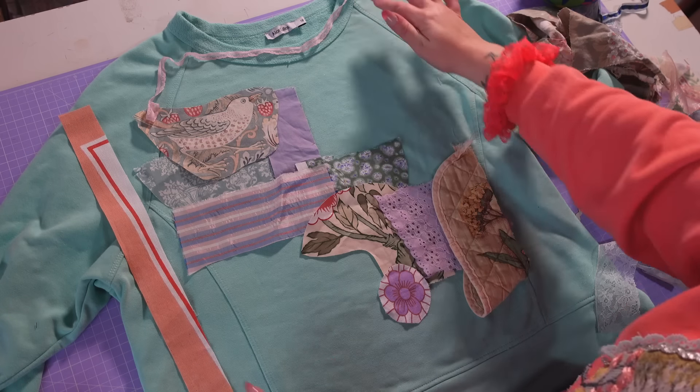I've even done some needle turn applique with bias binding — I could do a nice little spindly vine with a bird perching on top. I want you to have fun with your scraps; just go crazy and do what feels best. When you're happy with the design, start pinning it on, and then if you can, try it on just to make sure things are placed the way you want them.